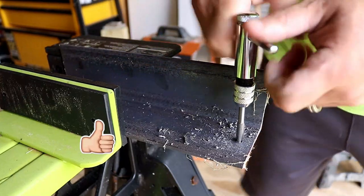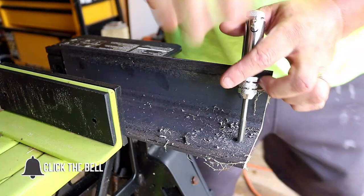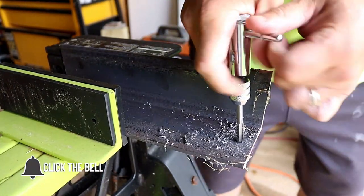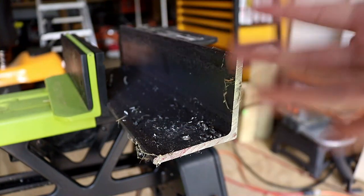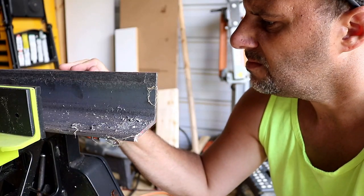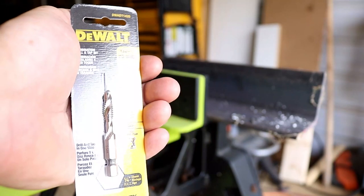Call me lazy, but I don't like it. And not only that, what happens if you're in tighter areas? A lot of mechanics get into those nooks and crannies and they just have a hard time turning that thing. You end up busting your knuckle, and that makes me mad. So that's why we're getting rid of the tap wrench and introducing you to the drill tap.